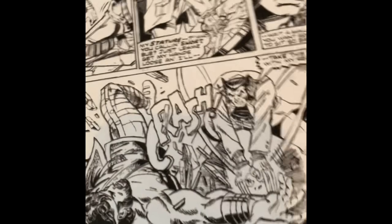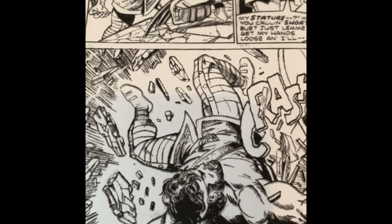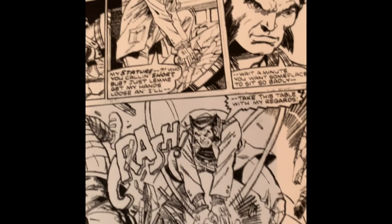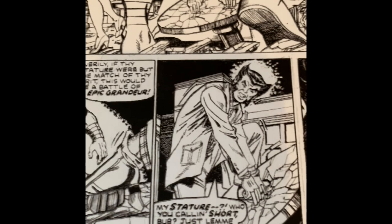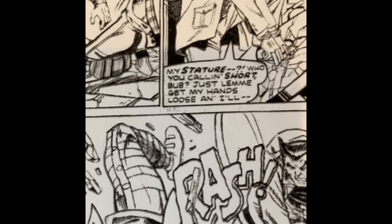George Perez was the inker on this. I was lucky to get Perez. He saw my pencils and he said, can I ink this? And Jim Shooter gave him the go ahead. I must say that George added a lot to the story. I drew all these basic poses and action scenes, but he added so much depth of detail in the backgrounds, drawing out the entire club.